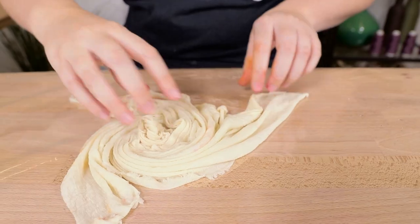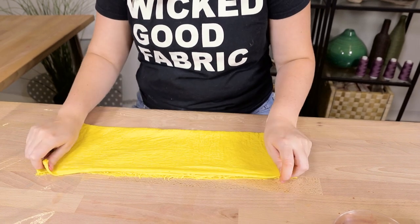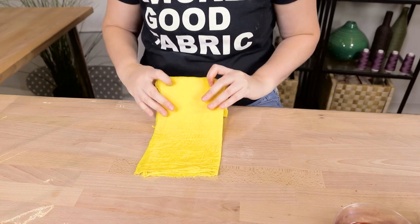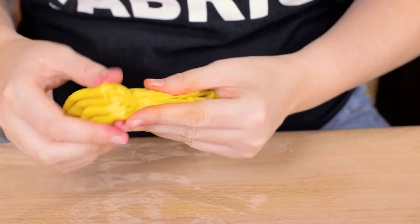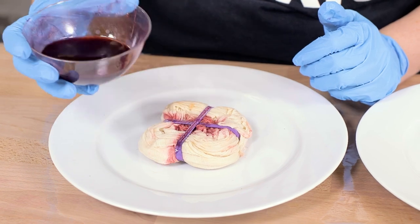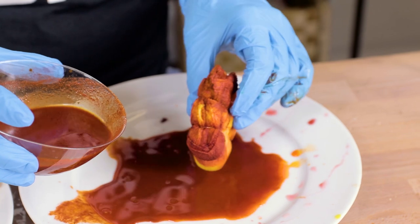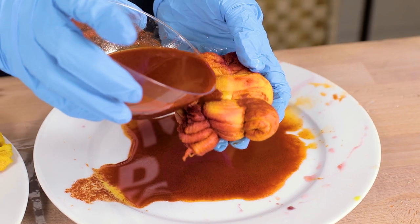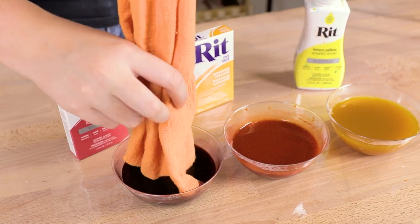For the first two I'm going to do a classic take on tie dye. For one I'm going to swirl the towel up and with the other I am folding it into a square. Rubber band the towels up and then pour the dye over top. There are a lot of dye techniques that you could use like ombre, shibori, or batik dyeing methods. If you're interested in learning about other dye methods, I'm going to link our fabric dyeing playlist above and in the description. I'm also going to make an ombre towel.